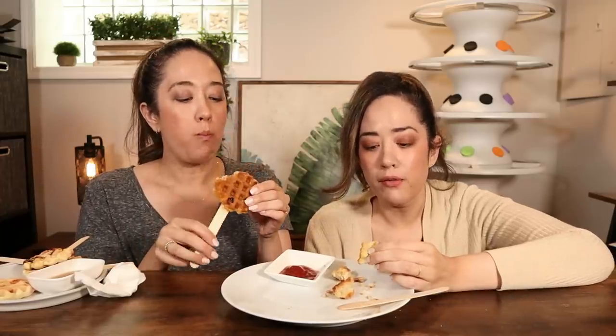This cooked up surprisingly well — the cornbread mixture has a great texture. These ideas were super cute, especially for something like a brunch, or even a camping trip.